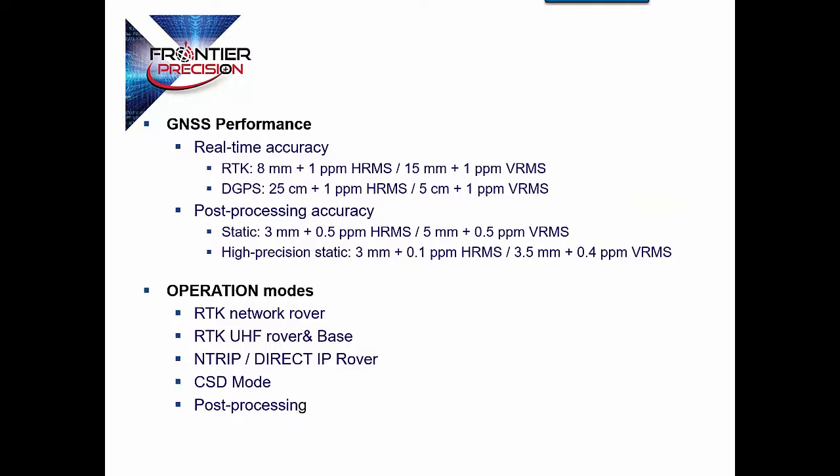As far as the performance, this receiver was the first receiver on the market to actually beat the 1-centimeter standard horizontal accuracy. We're at 8 millimeters horizontal accuracy and 15 millimeters vertical on this unit. As far as post-processing, you're looking at 3 millimeters. This receiver will work as an RTK network rover, RTK UHF base and rover, NTRIP direct IP rover, CSD mode or cell-to-cell, as well as just a static post-processing type receiver.